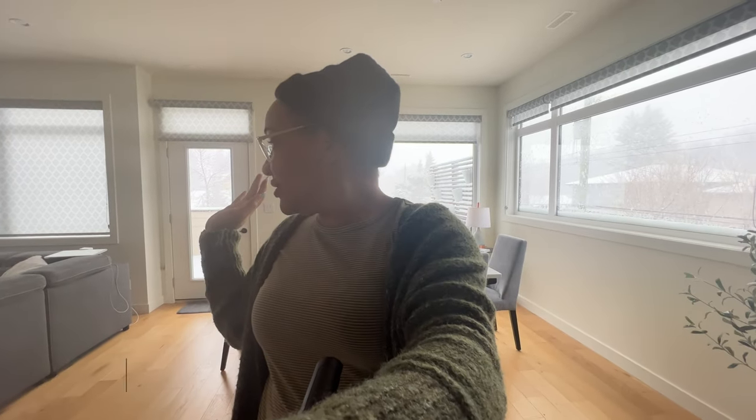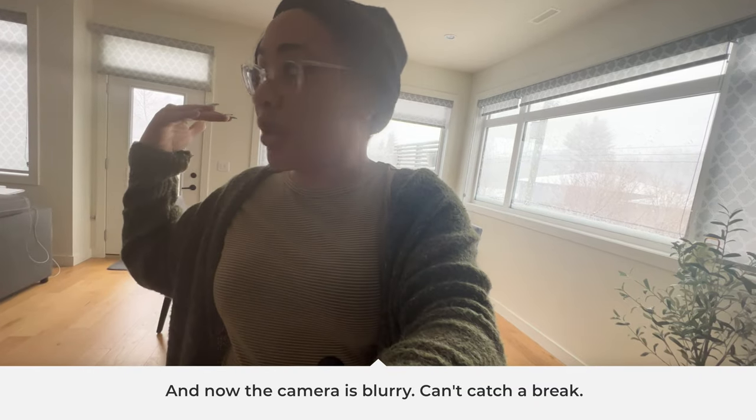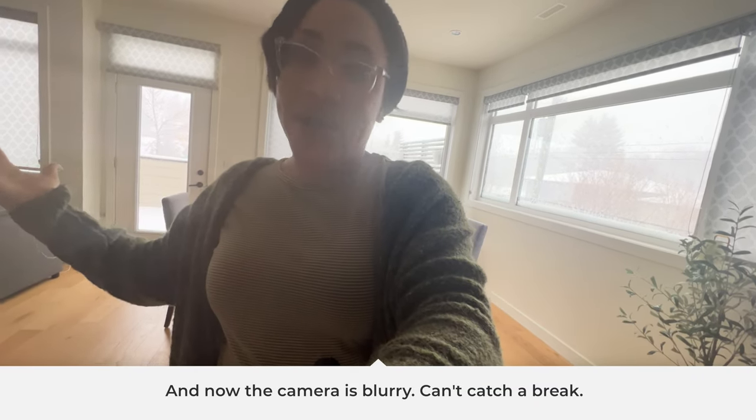Hey guys, it's your girl Shalon and welcome back to my channel. I'm gonna jump into this video and do an unboxing — another product haul. The last time I recorded this the camera was too far away, so I'm gonna put y'all up close and personal.